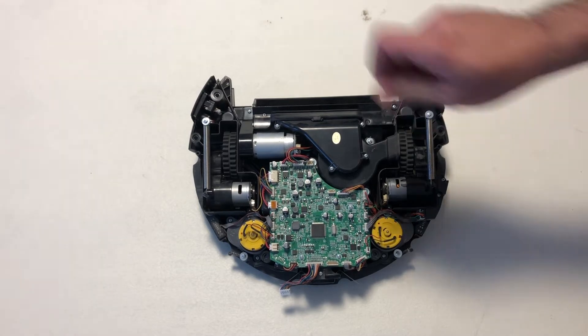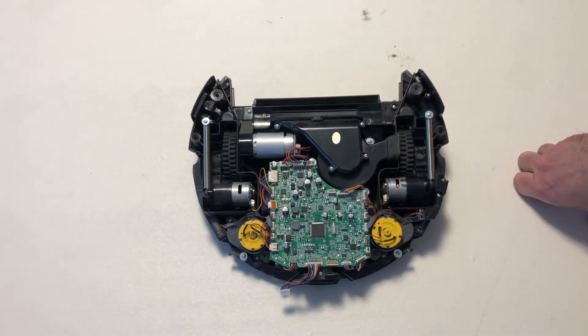A purist might suggest that blowing shop air over this has some danger to it for static electricity, but I've been doing it for a while now and haven't had any issues. I don't anticipate it being a big problem — I think the dust is worse than the static problem.